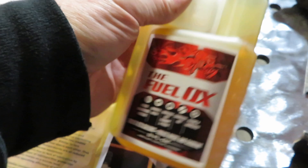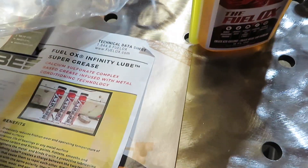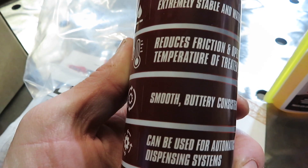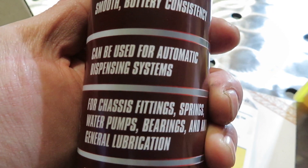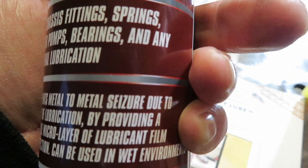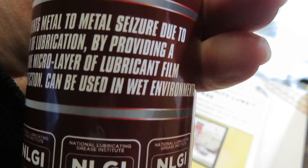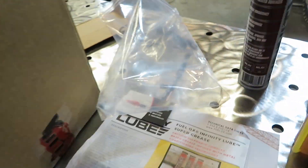Right now this time of year we need some anti-gel, so I'm going to give them a call and see if they have anything as far as anti-gel for me to pick up. Otherwise this is going to have to wait till spring. Then we got some grease here — extremely stable and water resistant, reduces friction and operating temperatures of treated surfaces, smooth buttery consistency, can be used in automatic dispensing systems for chassis fittings and springs, water pumps, bearings, and any general lubrication.